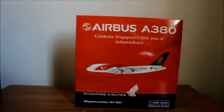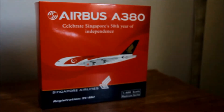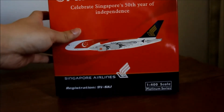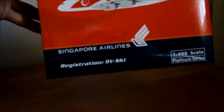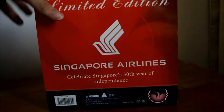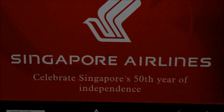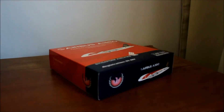I didn't put my tripod on so the video might be a bit shaky. Before I start unboxing, I'll just go through the box with you. Right in front is the sketch of the A350 livery and the registration 9V-SKI with the Singapore Airlines logo. And right behind here it says 'Celebrate Singapore's 50th year of independence.' And let's start unboxing.